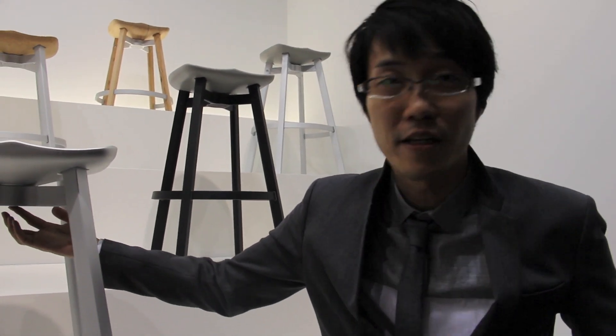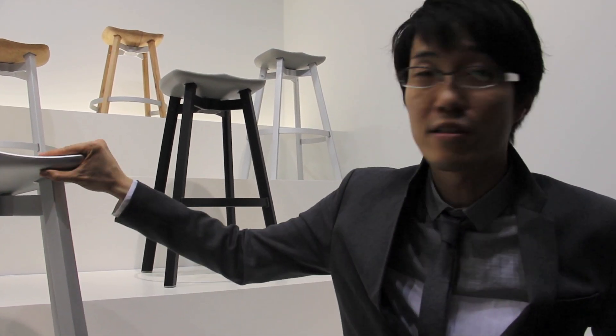We sat down and had a list of materials that we could use, which were eco-friendly, and we decided why don't we do all of them. So we thought of a new idea about linking the seat and the legs together using a single coin, so that people can change the stool.